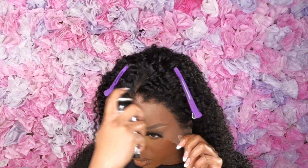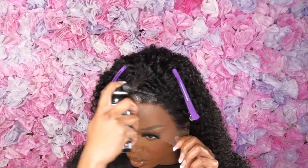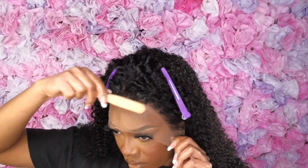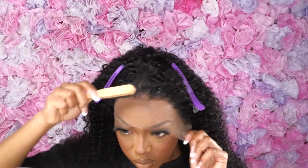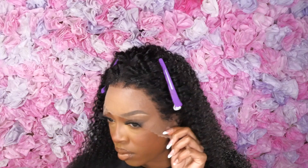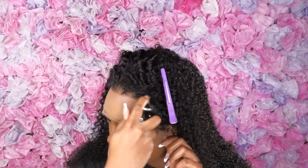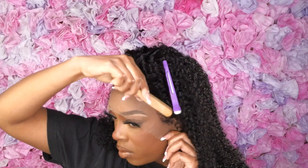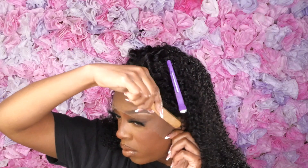Baby hairs are optional. You're doing the hairline an injustice if you feel like you have to manipulate it any more than it already has been — that's how pretty this hairline is. And mind you, I didn't even pluck it. This hairline is not plucked, bleached, anything. This is how it came out of the box. I got some freeze spray and just hit it a couple of times.